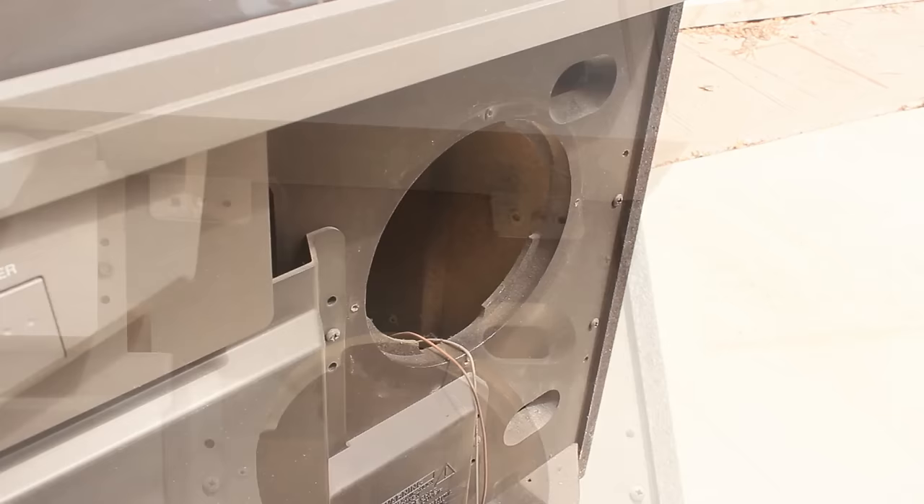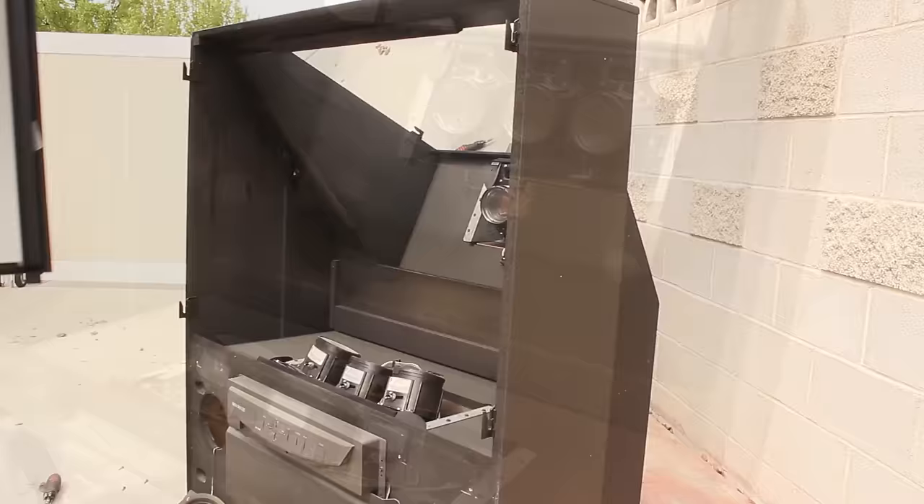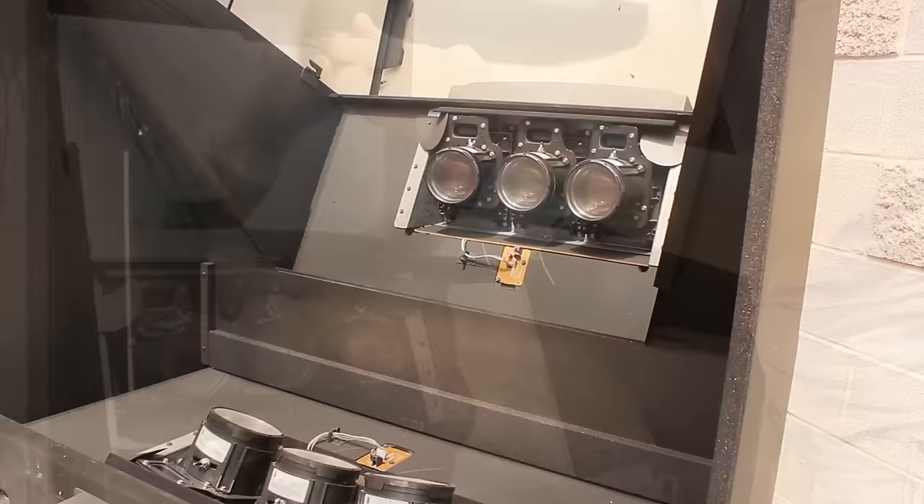Just above the speakers, I found a couple of tabs holding the screen in place. After removing the two screws on each side, the screen lifts straight up and pops off, exposing the inside of the TV. You can see at the bottom the red, green, and blue cathode ray tubes with their respective lens casings, as well as a nice big mirror.